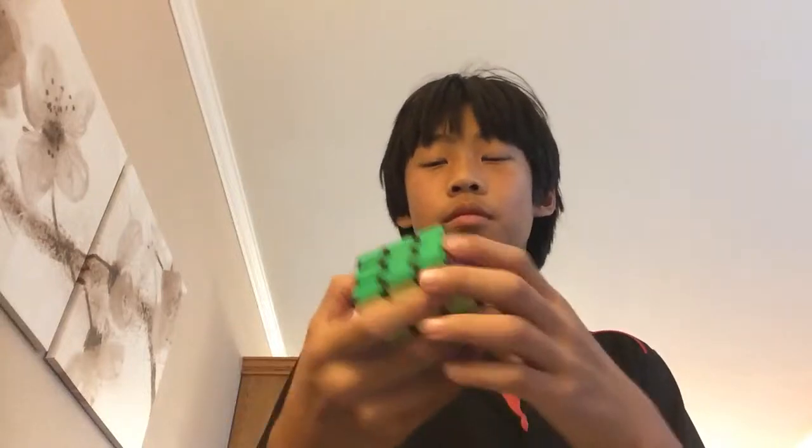It's not a bad cube. It's only like five bucks or something. And there's the symbol. Turns pretty smooth. I haven't had any good cubes, so if it doesn't turn smooth in your opinion, I don't know what to tell you.